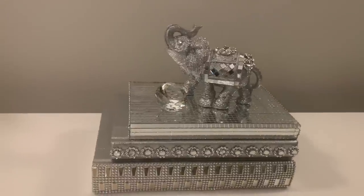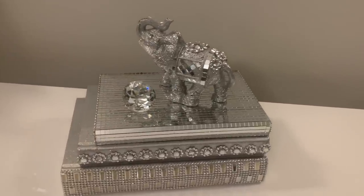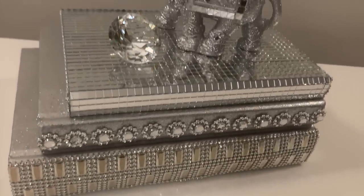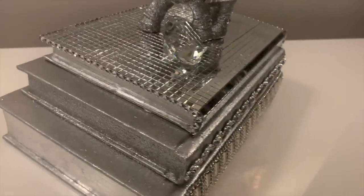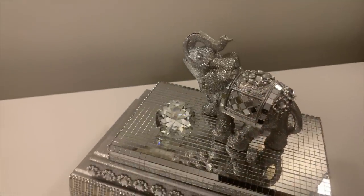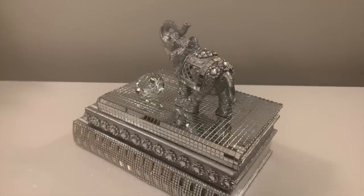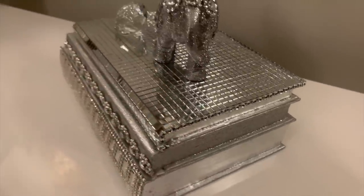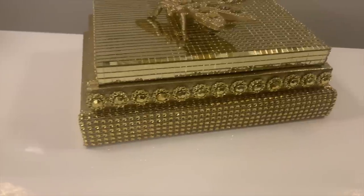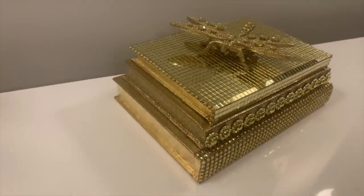As promised, here's my completed DIY. I used three books from Dollar Tree, an elephant from Dollar Tree, and a diamond from a dear friend — and created something absolutely beautiful. I think it looks high end and glam. There are so many different ways you can recreate this DIY. You don't have to use an elephant and a diamond, and you don't even have to use silver. Here's the same DIY in gold — and instead of using an elephant I used a dragonfly from Target.